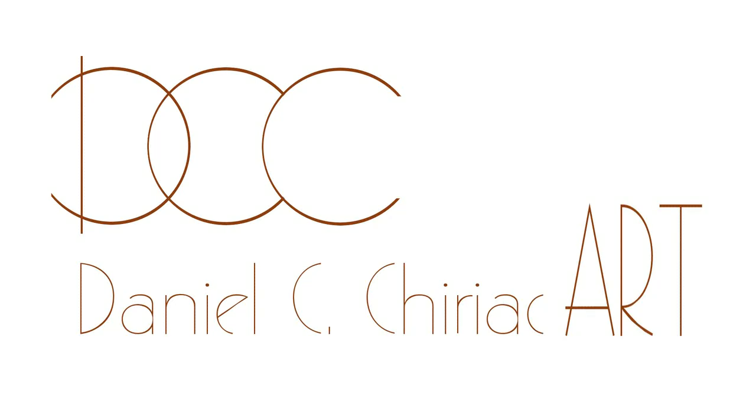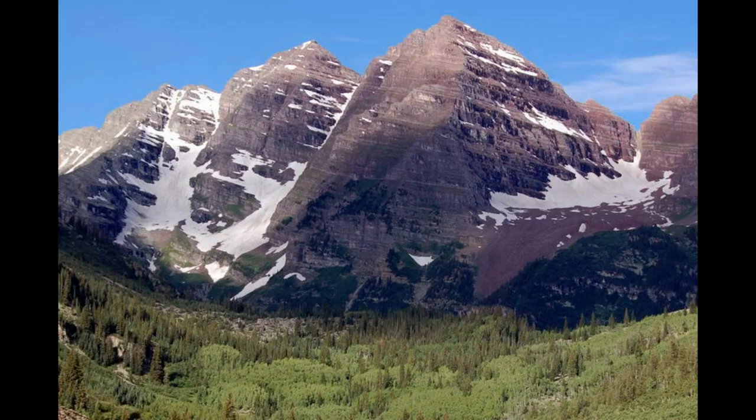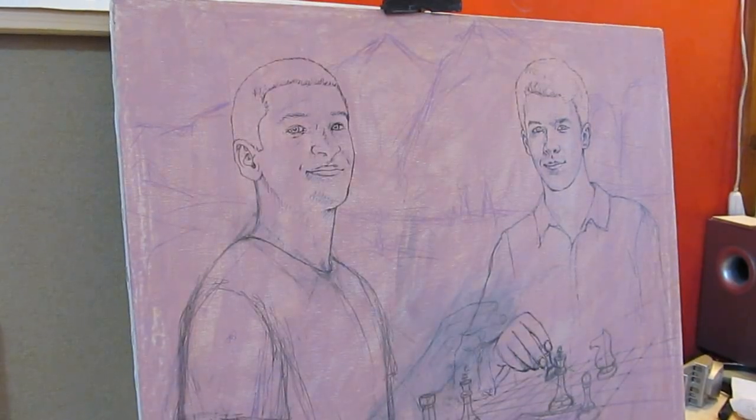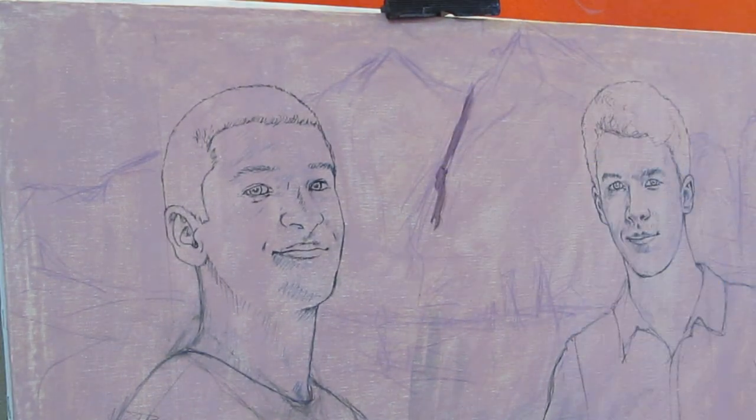In this video I am painting the background of an oil painting double portrait. These are the Elk Mountain's Maroon Bells Peaks in the Rocky Mountains. I've painted them in a realistic oil painting technique in a couple of painting layers.